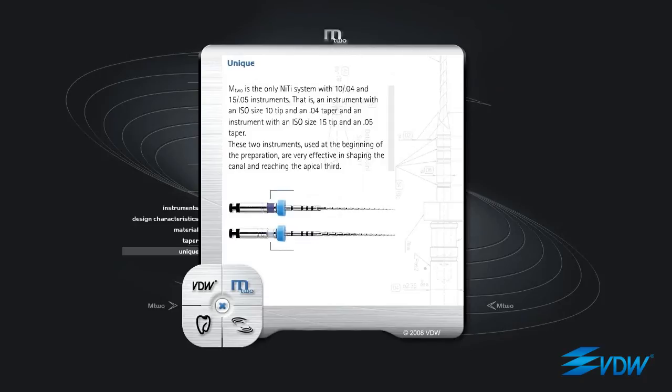M2 is the only NiTi system with 10.04 and 15.05 instruments — that is, an instrument with an ISO size 10 tip and a 04 taper, and an instrument with an ISO size 15 tip and a 05 taper. These two instruments, used at the beginning of the preparation, are very effective in shaping the canal and reaching the apical third.